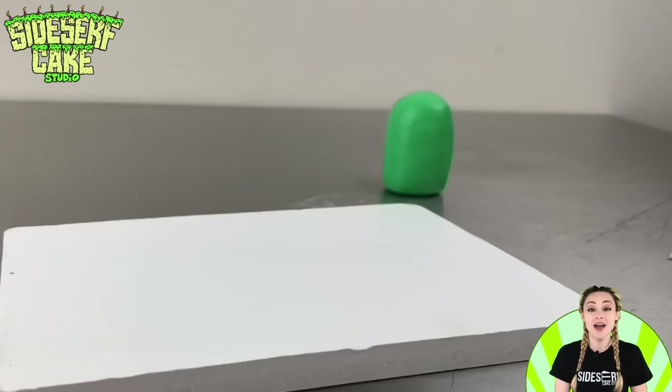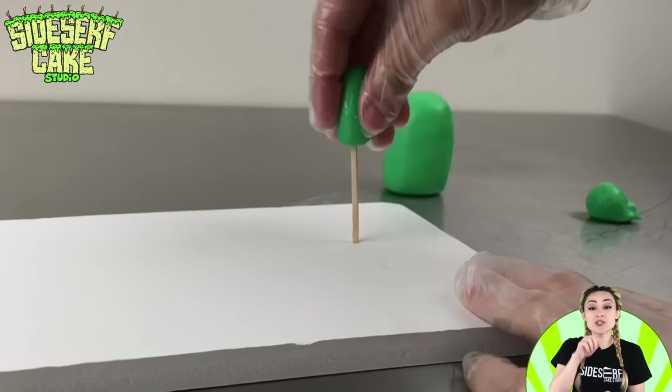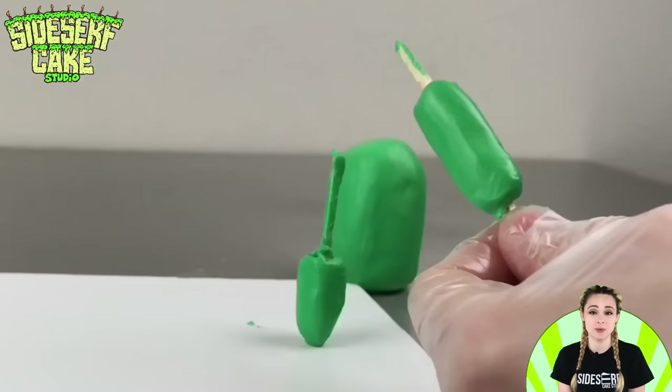The entire cake ball is covered in green, so let's add some legs. I'm poking holes into foam board with my stork scissors to create a little pilot hole, and then I can place the toothpicks in. Then I place small chunks of modeling chocolate onto the toothpick to represent the legs. If you have too much chocolate on there, all you have to do is snip it away.